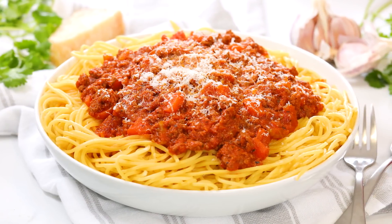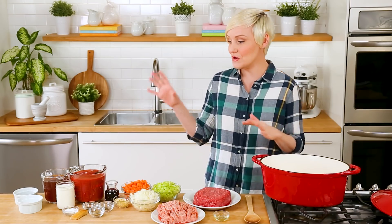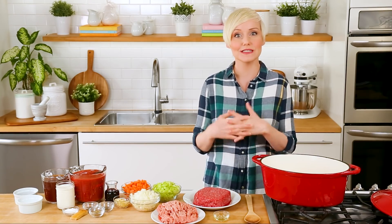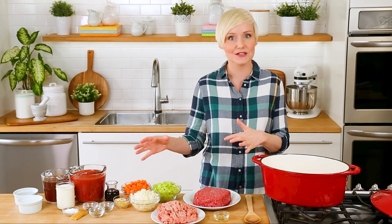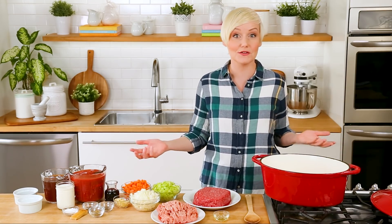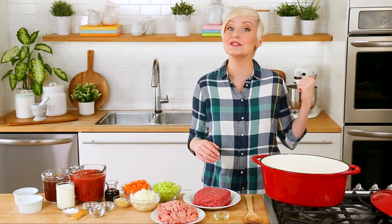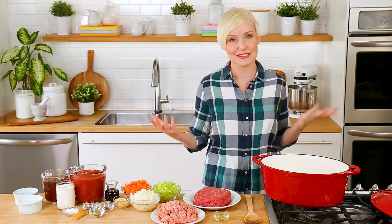So today I thought it would be fun to share my recipe for bolognese sauce. This is one of those recipes we make at least once a month in our household, and what I really love about it is that it makes two to three full family servings. So you're going to do all the work once and you'll get maybe three dinners out of it. This sauce freezes really beautifully, so whatever you don't use you can pop into the freezer and then it's standing by on one of those weeknights where you just don't feel like cooking.